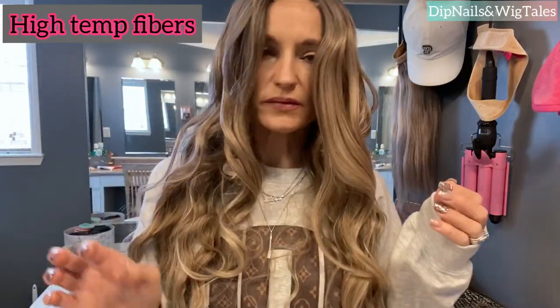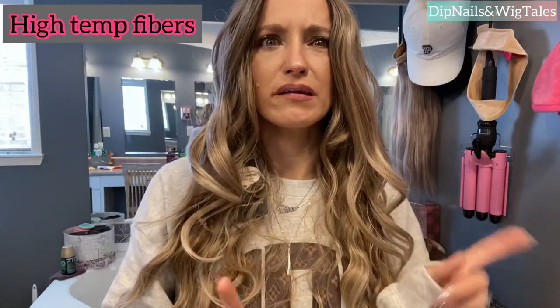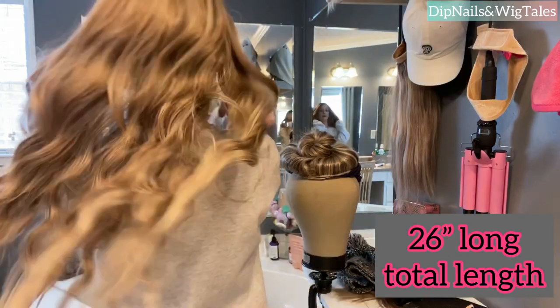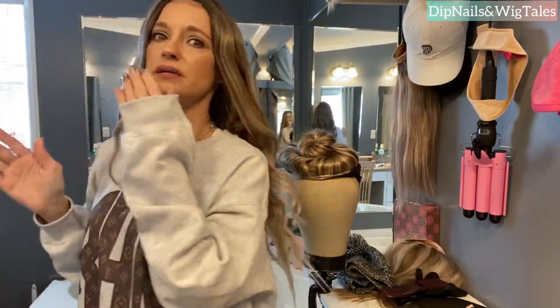It does say it's heat resistant — I just checked the listing. I forgot to mention they are $24.95, so $25 each. There's a lot of length in here. It's cute and it actually doesn't feel heavy. I thought I was going to hate these wigs, but I like it. I like it a lot.